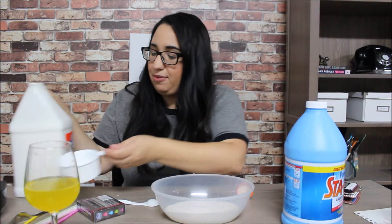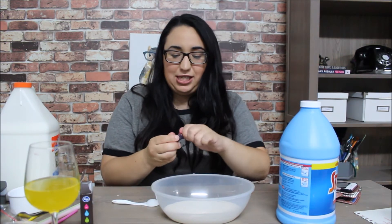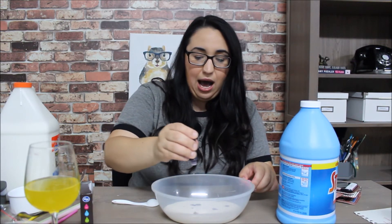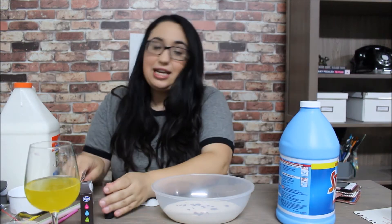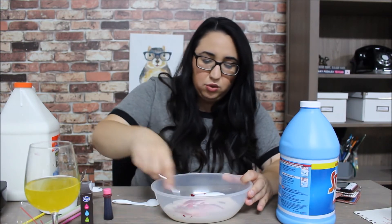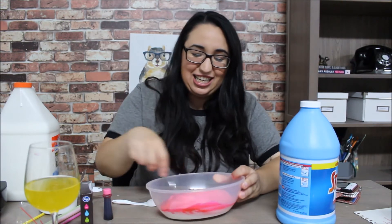It's one cup of glue. This one's pink, so I'm super excited. They don't tell you how much to put on, so I'm just gonna go crazy. Now with my trusty dusty fork, I'm going to mix it. Look how cool it's looking!